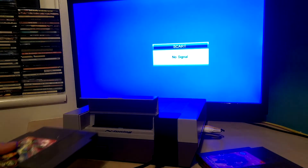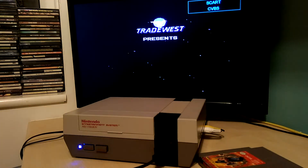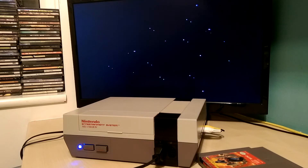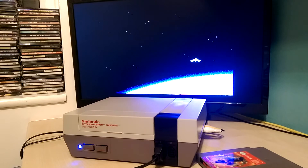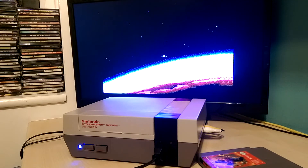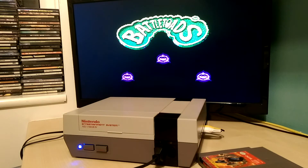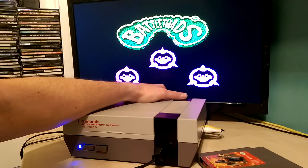Now for the PAL version of Battletoads, which I think is a bit more noticeable on this one than it is with Ninja Gaiden, just because of the start of the music. There's good music on the start screen, so I'll leave it at that. You can hear the higher pitch, then the dropping tone when I put it back to standard clock speed.